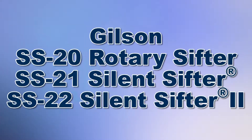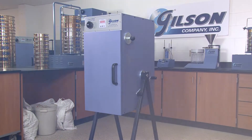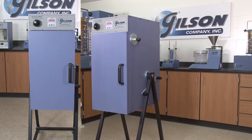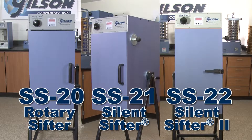When your high production testing lab needs to perform accurate sieve analysis on a broad range of particle sizes and material types, then Gilson is your best choice. Backed by Gilson's quality and reliability, the Gilson SS20, SS21, and SS22 rotary sifters offer advanced design and easy to operate functionality.